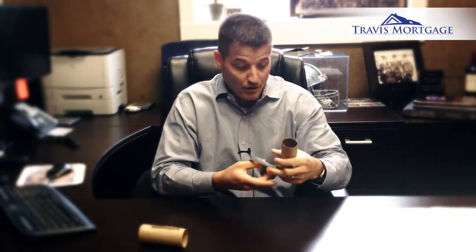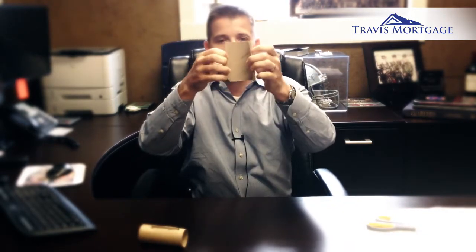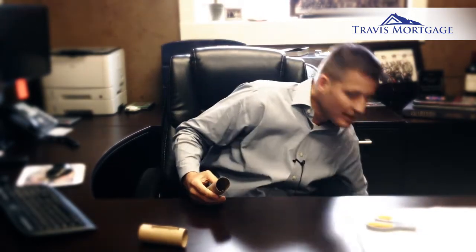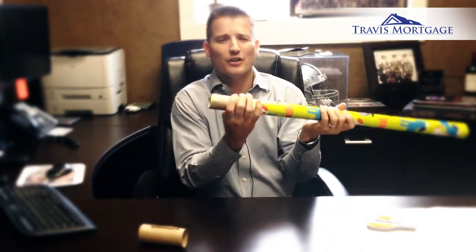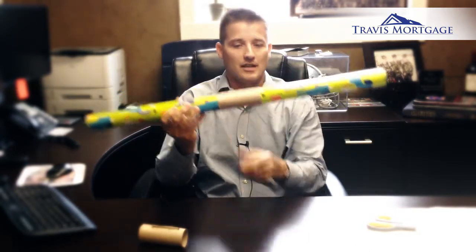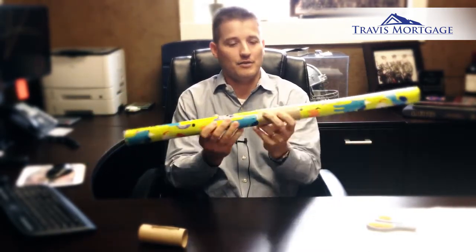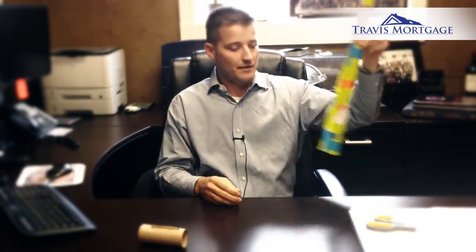One of my favorites that I actually use at home: you can simply cut a toilet paper roll in half, just like that. Then get your wrapping paper — you know how hard it is to keep that stuff together — and you can put one on each end, or one in the middle, depending on how many you've got. I like two, but it definitely keeps the wrapping paper roll together. Pretty simple stuff.